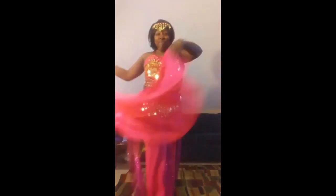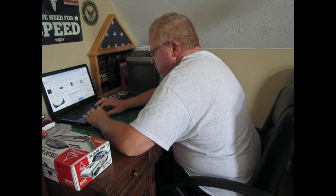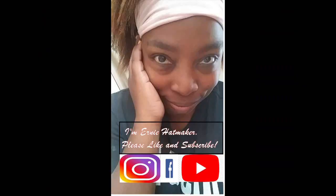Thank you for joining us. I just got these really cool throw bags.